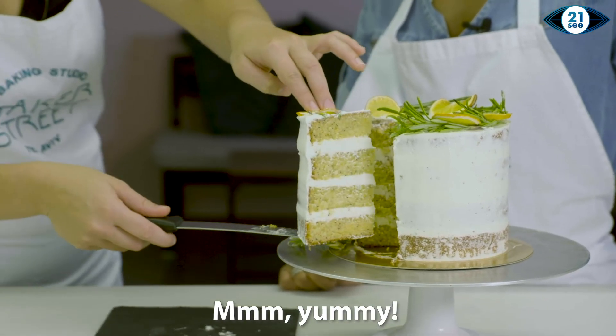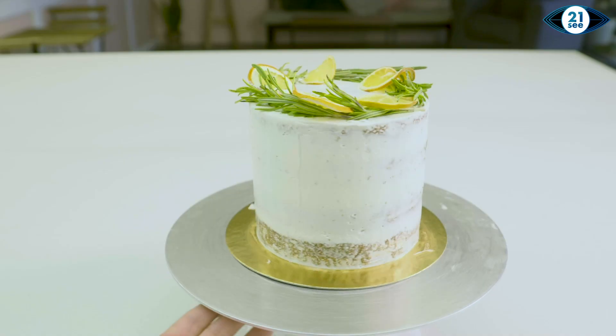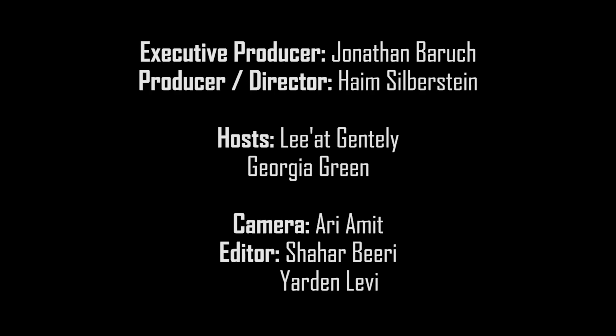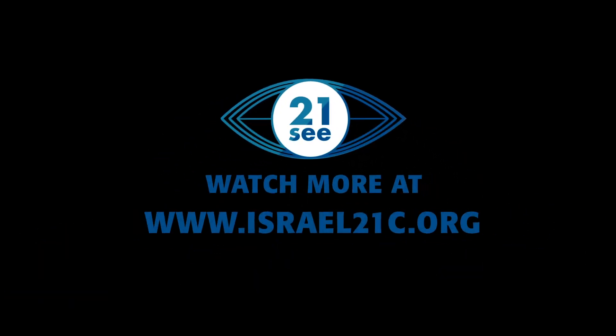Yum! Look at those layers! We'll see you in the next video. Thank you.